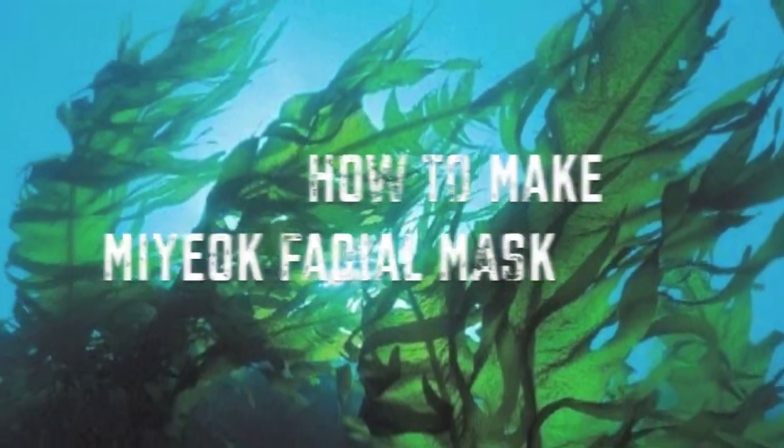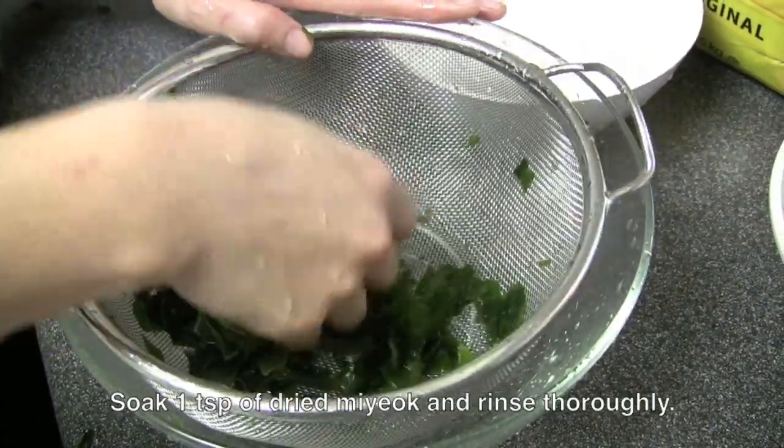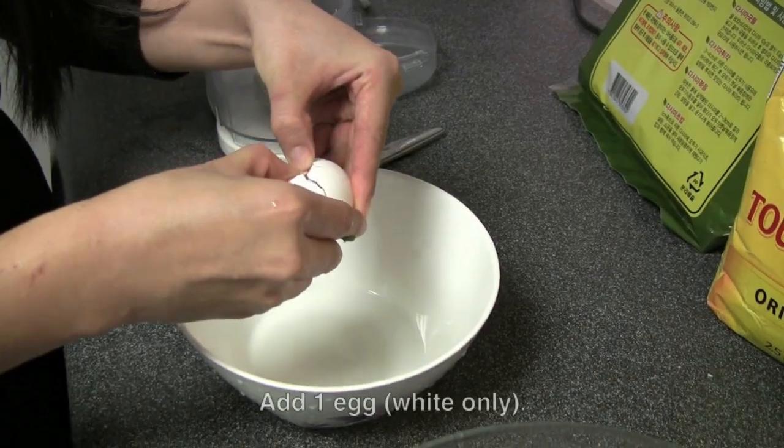Many Korean women actually make their own facial mask using miyok or different types of seaweed. The seaweed mask we're about to try is really good for hydrating — it prevents wrinkles, sun spots, and it really just purifies your skin.